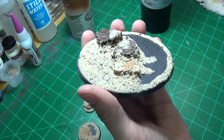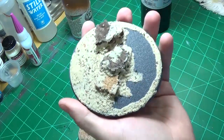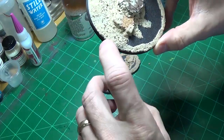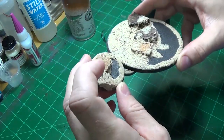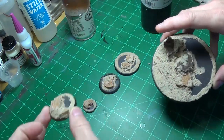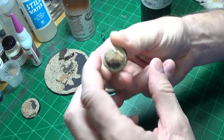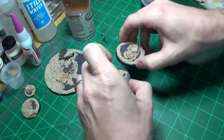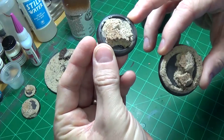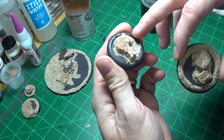If you watched the how-to-make-a-custom-base tutorial, it's the same type of thing — just an ample amount of cork, ballast, and glue. And then there's a base, and here's a little 20 mil. You don't have to cork them up, but there's your Privateer Press lipped base.